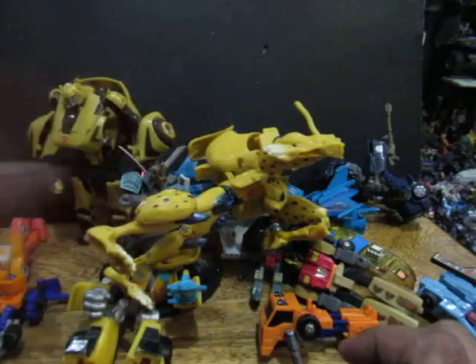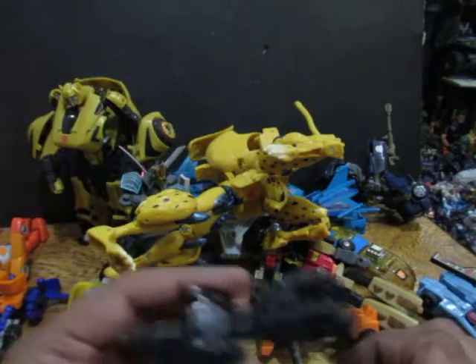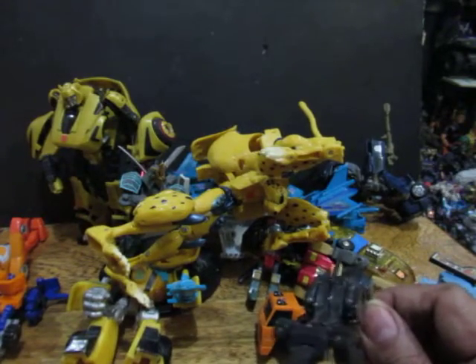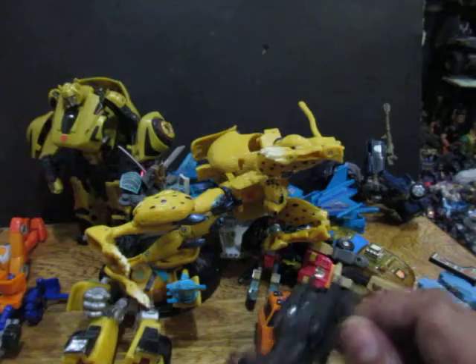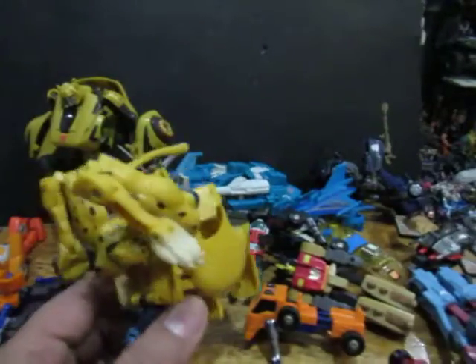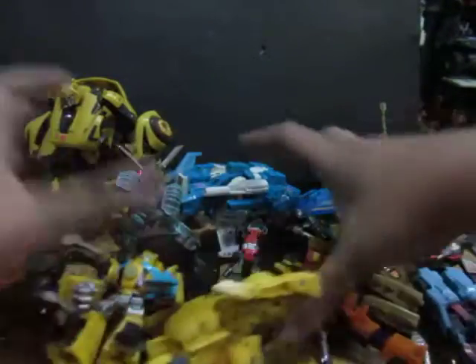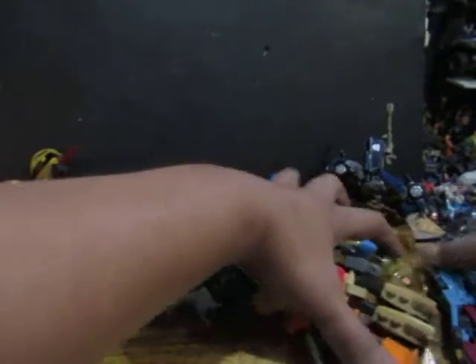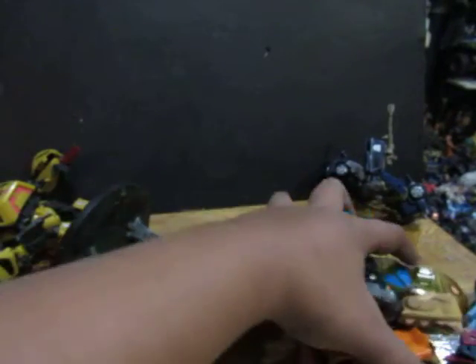Some deluxe class Transformers don't transform into robots but transform into some kind of creature or animal. And — importantly — not all robots that transform are Transformers. Yes, not all robots that transform are Transformers.